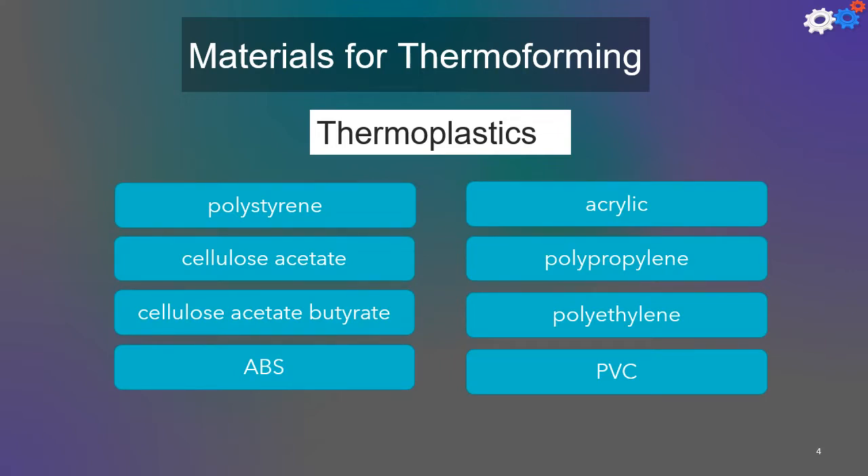The most common thermoplastic polymers used in thermoforming are polystyrene, cellulose acetate, ABS, PVC, and acrylic.